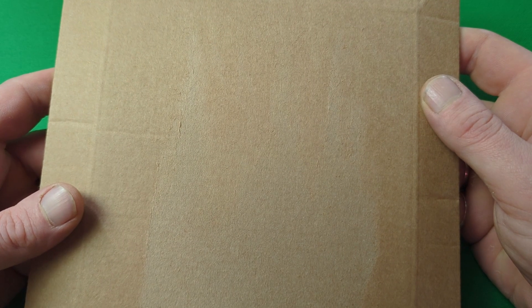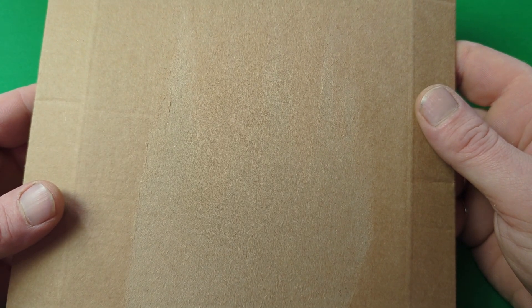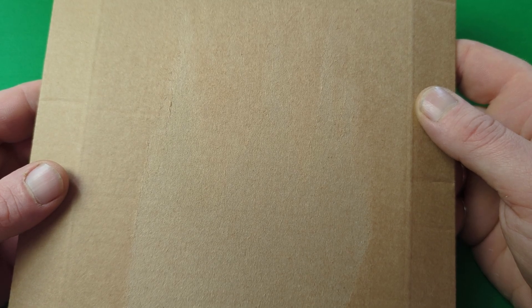Hello and welcome back to the channel. In this package right here I have the brand new Coronation 50p and £5 Crown coins. What I thought we'd do is get this open and have a quick look at them together, so with that being the case, let's get on with the show.